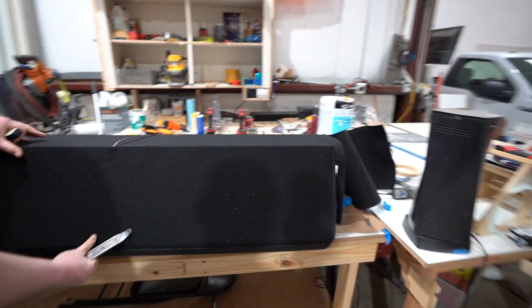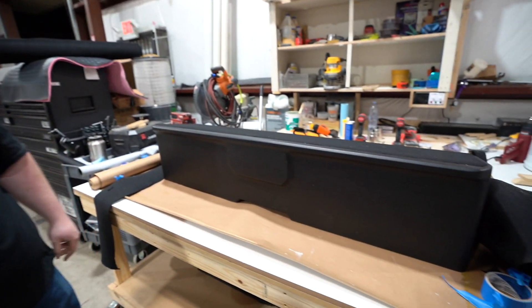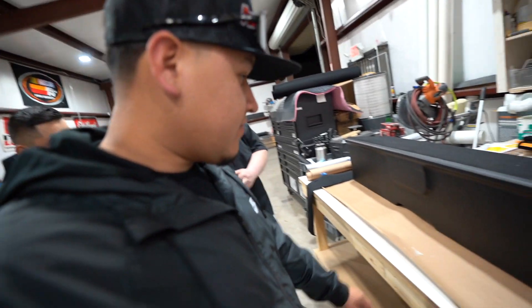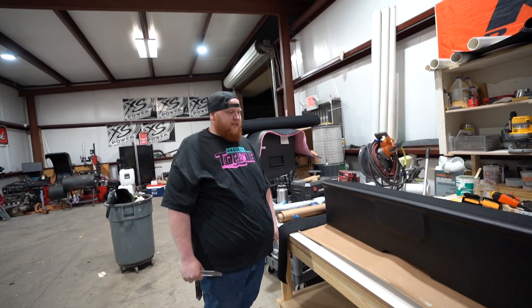Damn, this cover looks sick! We're gonna cut those out and put the woofers in there. LEDs came in today so tomorrow we'll get the LEDs installed. The white one should be ready by Friday — maybe even Thursday for sure.